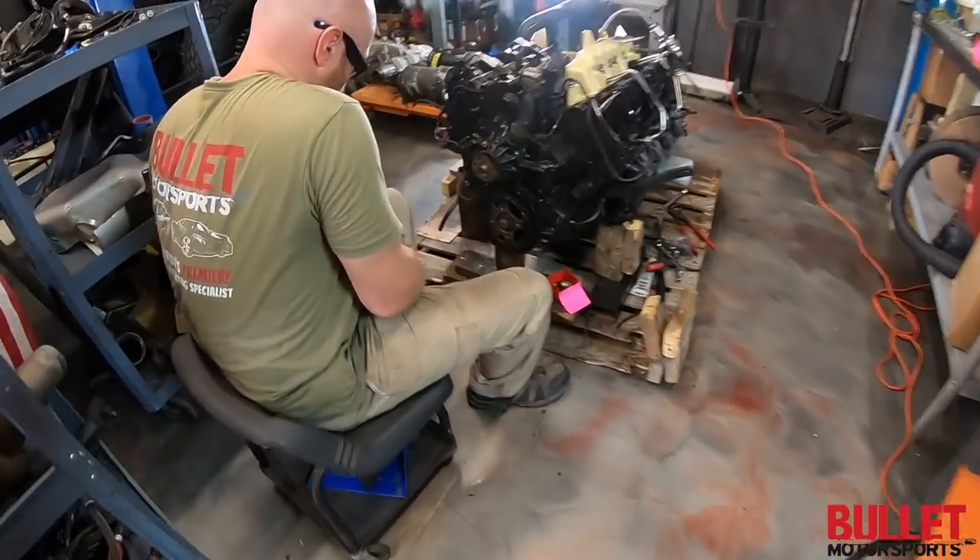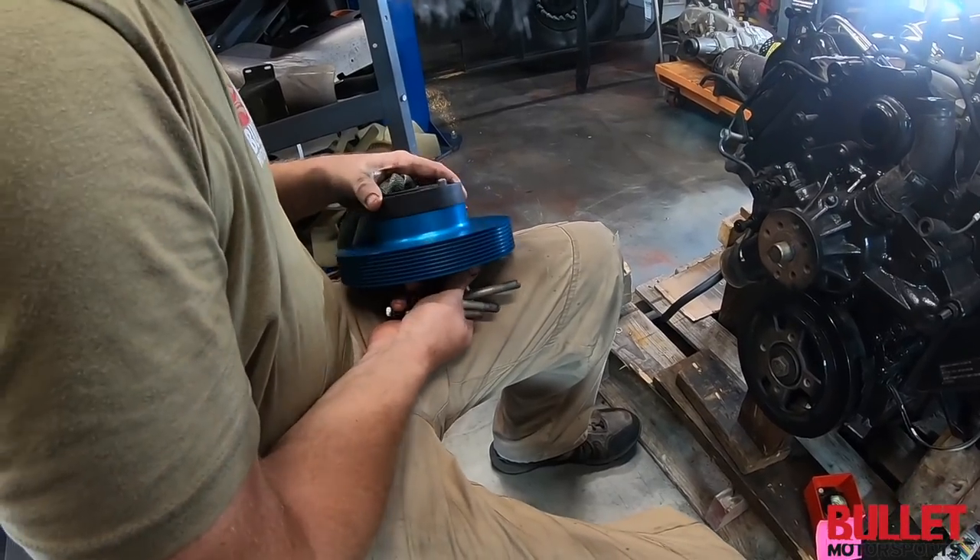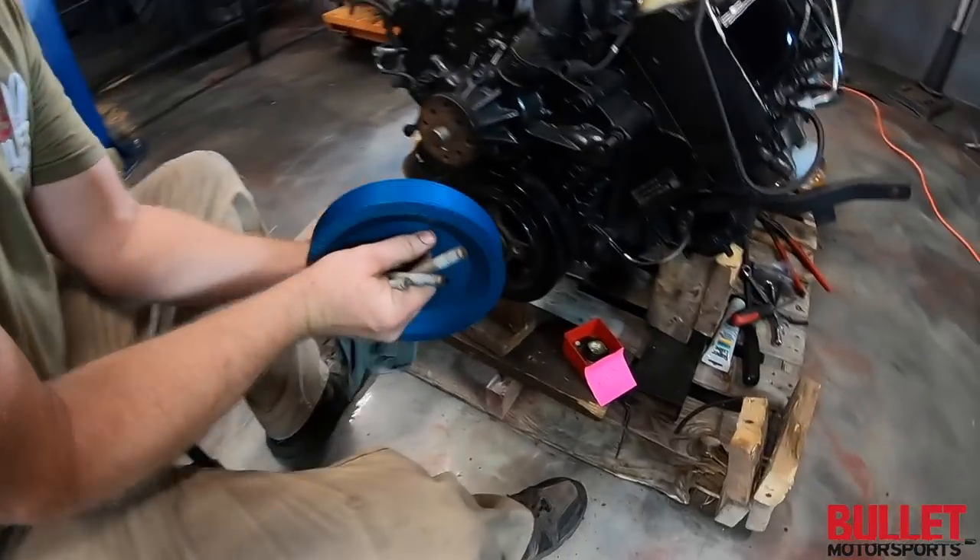This guy over here is supposed to be a little bit of a pulley — so Leroy, you have a billet pulley right here, buddy. She's going to look good.